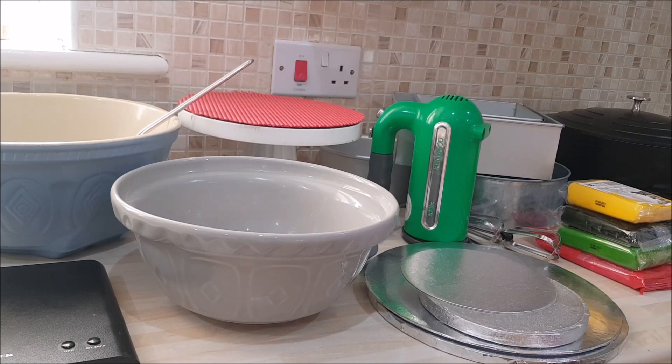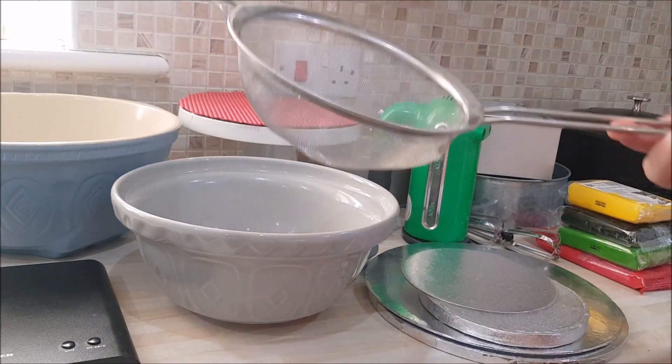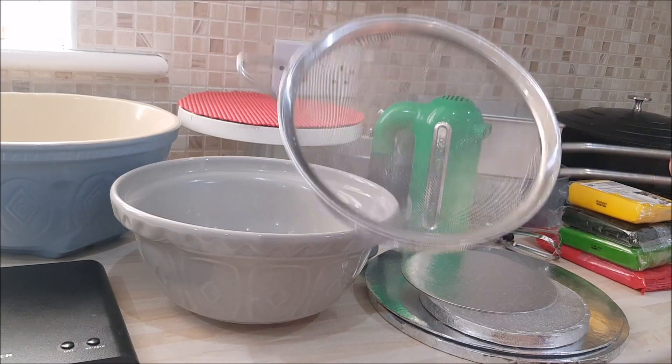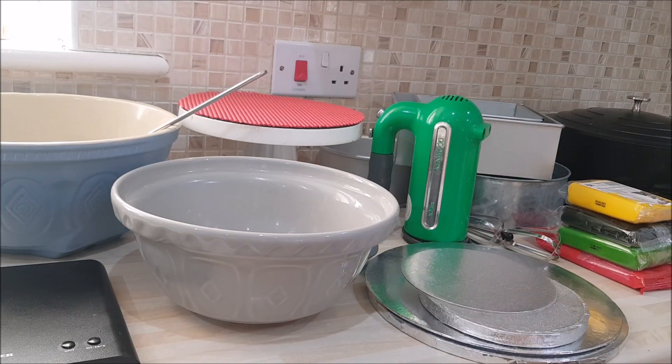You'll also need a sieve, which costs around two pounds - you can probably pick one up even cheaper if you look around. So it doesn't have to be expensive. And you need weighing scales.